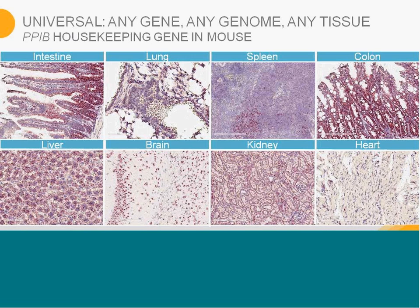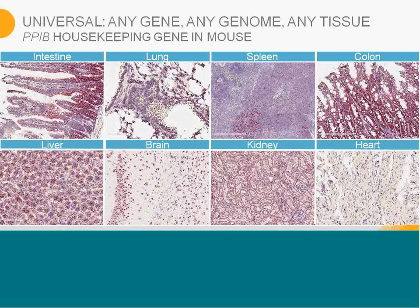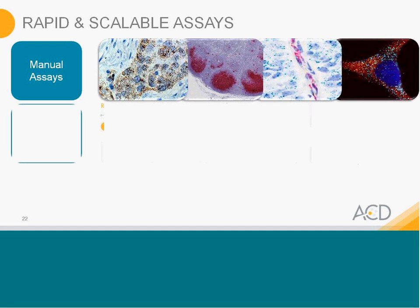Our assay is extremely rapid and scalable. We have manual assays available for chromogenic brown, red, duplex, as well as multiplex. For pathology labs and larger labs processing hundreds of samples, we offer the assay on the Leica BondRx system as well as on Ventana's Discovery platforms. The pretreatment, hybridization, and amplification processes are automated. On the Leica side, loading slides and reagents takes 15 minutes and then you walk away — you come back 10 hours later and the slides are completed.